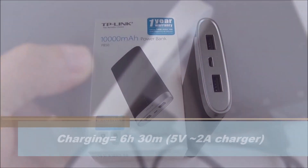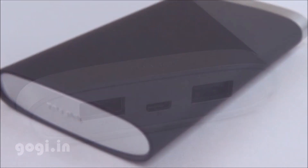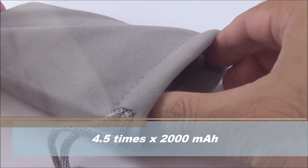It took me about 6 hours 30 minutes to fully charge this power bank from almost zero using a 5 volt 2 amp charger. I was able to charge a smartphone with a 2000 mAh battery for up to 5 times using this power bank.